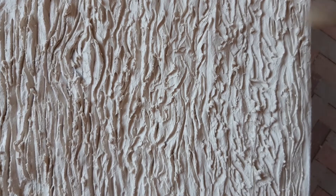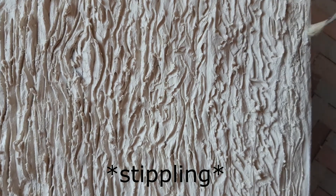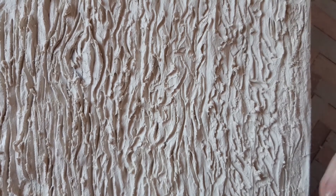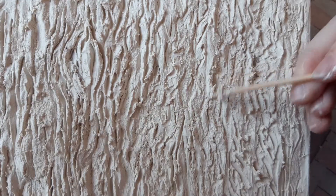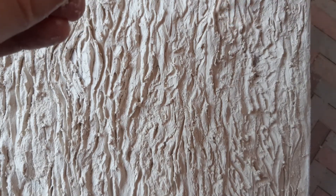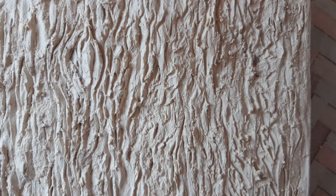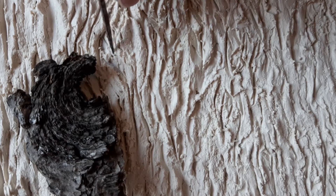For the next step, you will need a stiff brush. Using stippling motions, I added more texture. And lastly, I grabbed the toothpick again and went through the lines with a little more pressure. With a giant needle, I added the finest texture on the branch spot.